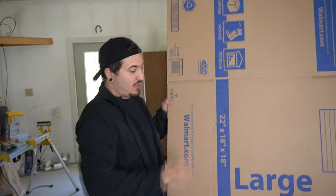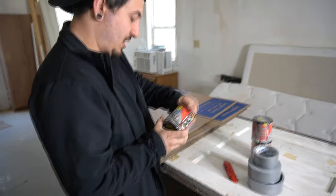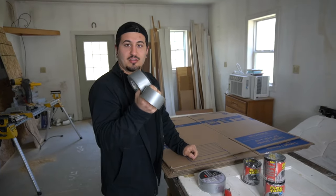I picked up a bunch of cardboard boxes — this is gonna be the wood of the boat. I got some flex seal tape to waterproof all my seams, and a bunch of duct tape to wrap it all together. This will hold everything together just fine.